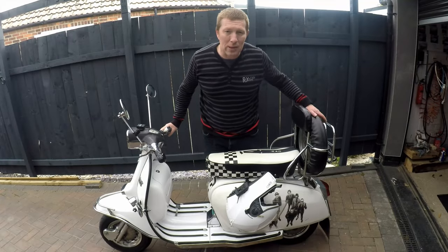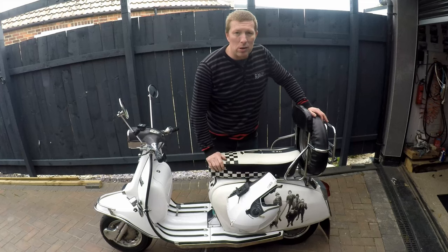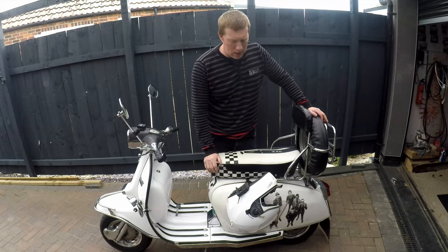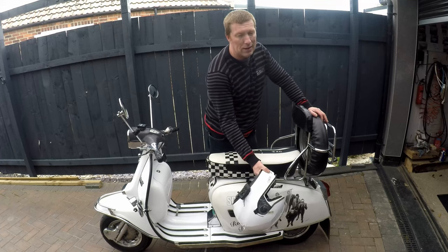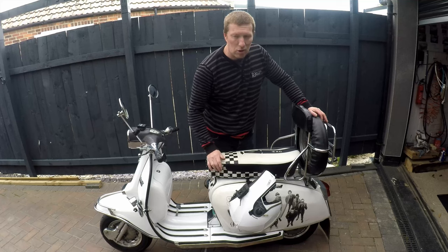Thanks for watching this quick little video on one way to keep your helmet safe while you go walking around. It works on this type of chin strap. Obviously you can just put a lock and chain somewhere to keep your helmet in place if you have a full face one, but if you have an open face helmet you can't really do that, so this is a good option.